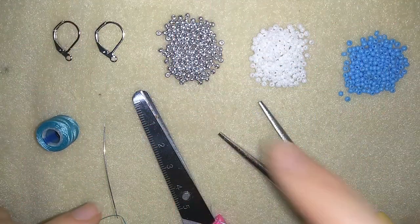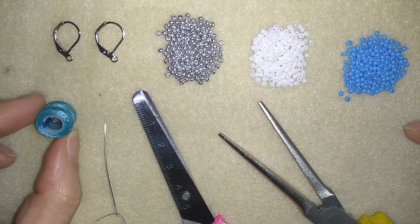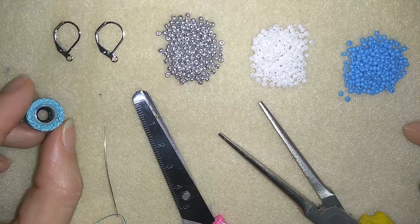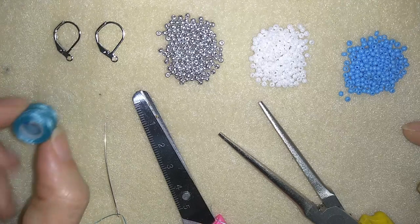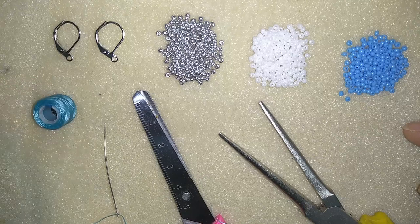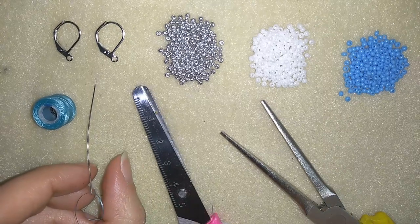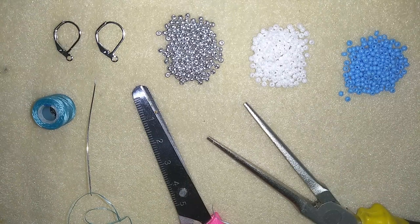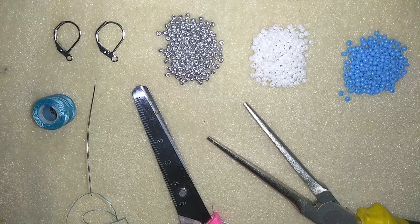Now I will start with the list of materials. What you need for this video are three colors of 11-0 seed beads, and ear wires — I'm using lever backs but you could use any type you want. I'm using Nemo beading thread that is 0.006 inches or 0.15 millimeters, size O. You could use other beading thread of your choice like Fireline or monofilament. I'm also using a size 10 beading needle, scissors, and pliers — they're not obligatory but useful for going through difficult beads.